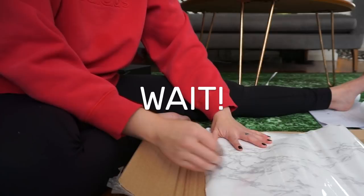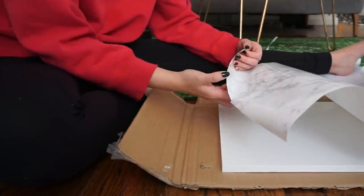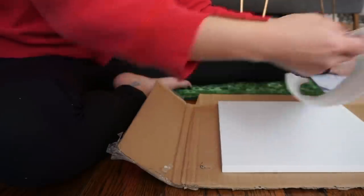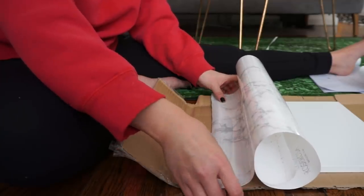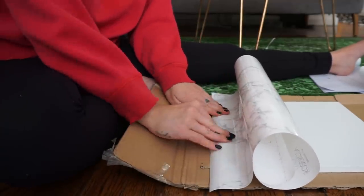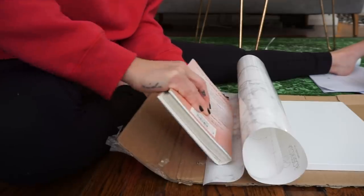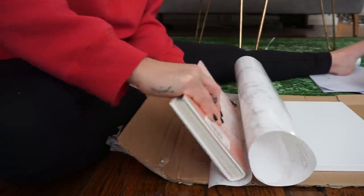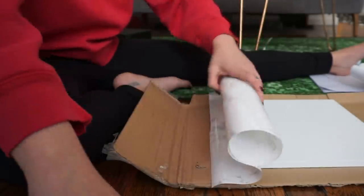If the piece is larger than the contact paper, lay down one piece covering as much as you can and then line up the edge of the next one. You'll end up with a seam line, but it's not really noticeable from far away. When you're ready to start, I like to begin at the corner — just peel back about an inch of the backing. Do not pull it off completely, then line it up with your piece and place it down, doing as small an area as possible to start.